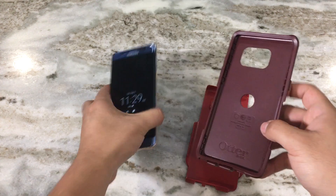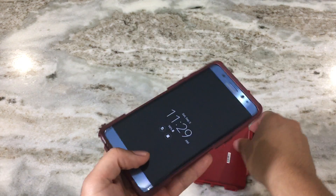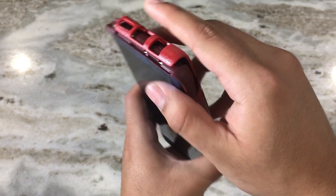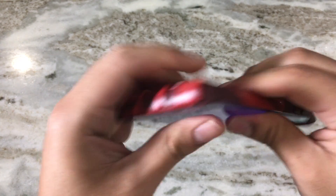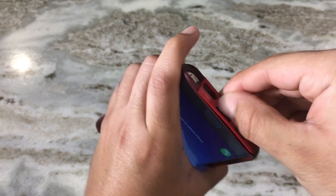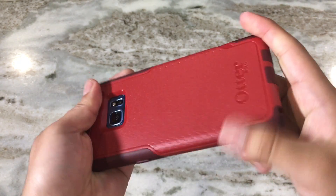Let's go ahead and put it on the Note 7. I'd recommend putting on the rubber piece first, just like this, and once you have the rubber piece in, the hard shell goes next. I usually start with the bottom because that's where the tabs are. Let it slip right on, then push the tabs out — there are only two tabs on the bottom.